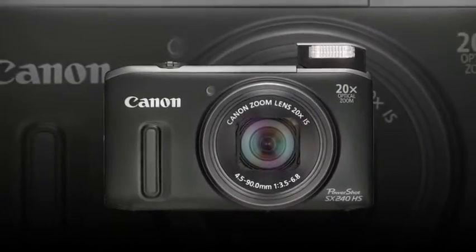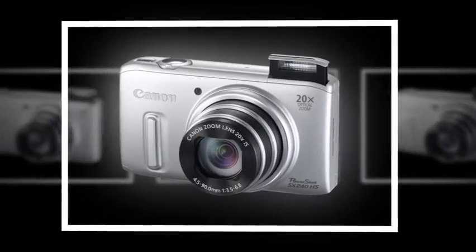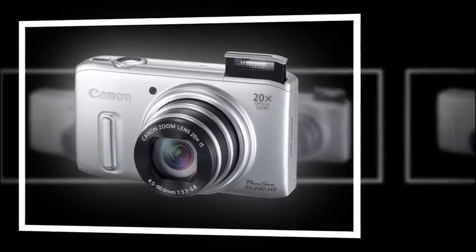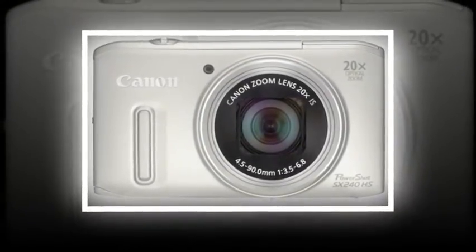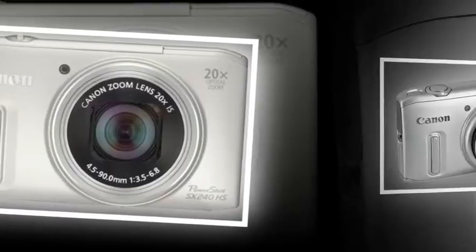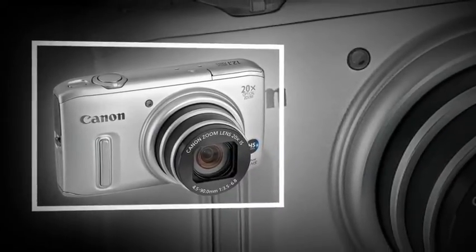The SX240HS includes a 3-inch LCD screen with 460K dot resolution, a Digic 5 image processing engine, full 1080p HD movie mode with stereo sound and HDMI output, and a smart auto mode with scene detection technology and an easy mode for beginners.